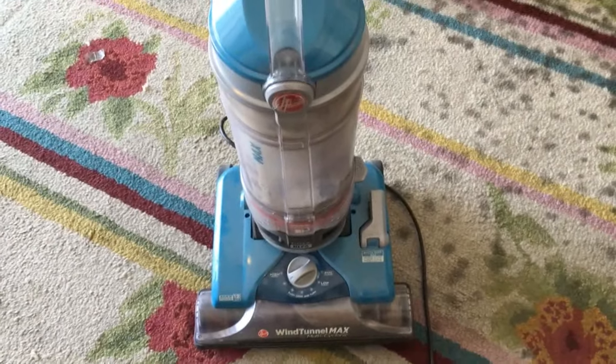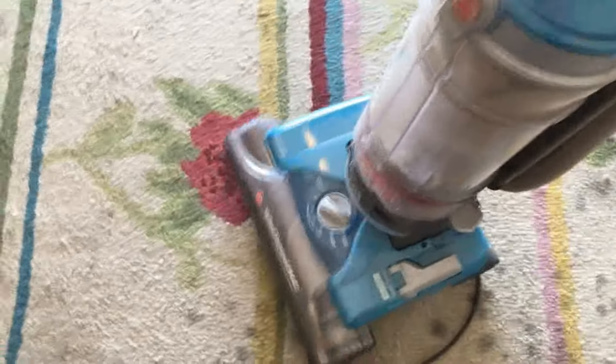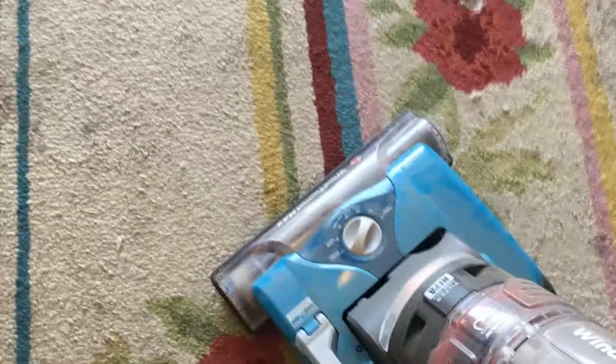So if you have one of these Hoover Wind Tunnel vacuums, or really any other vacuum, especially one where you can see the roller brush, and it's not seeming like the roller brush is moving all that fast — this video is for you.